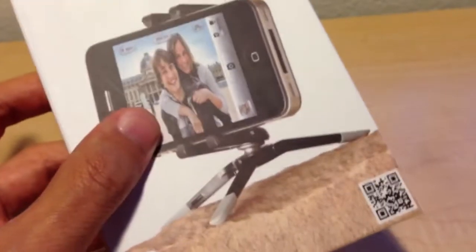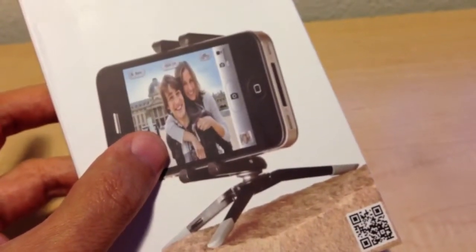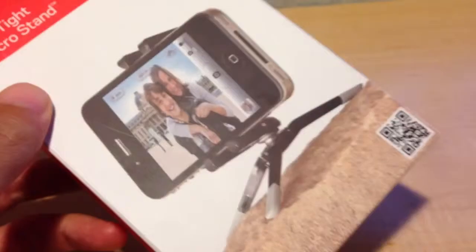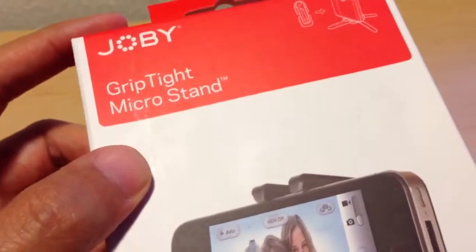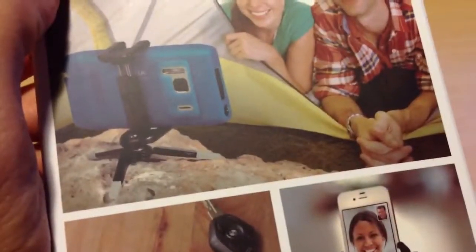I needed this because I upgraded to the 5 from the 4 and honestly didn't have any way to hold the phone during vlogging or doing product video stuff. And like even right now, I'm holding it with my hand. So the GripTight Micro Stand should help me improve the video quality because the camera should be a lot more stable and clear.